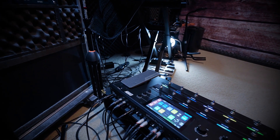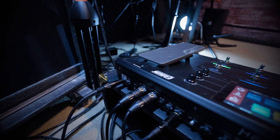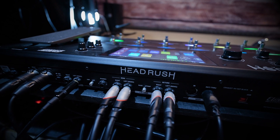This is the stereo XLR outs of the Headrush Pedal Board going into the 882. And this is the Headrush Pedal Board stereo Send and Receive going in and out to the G-Force.